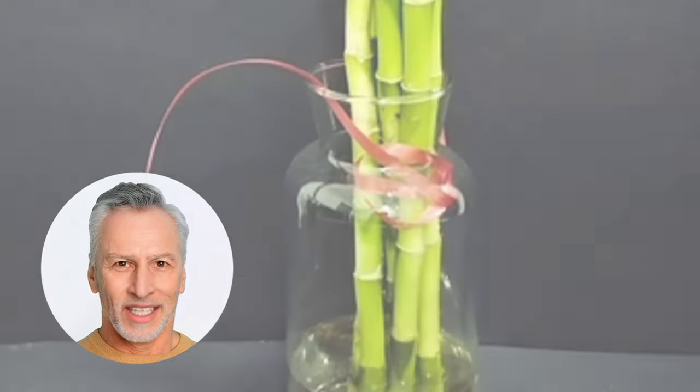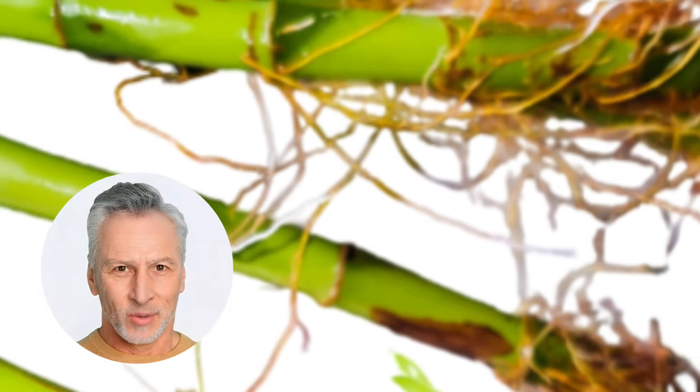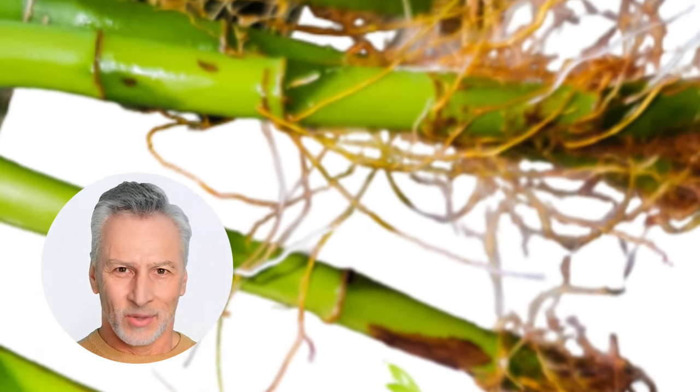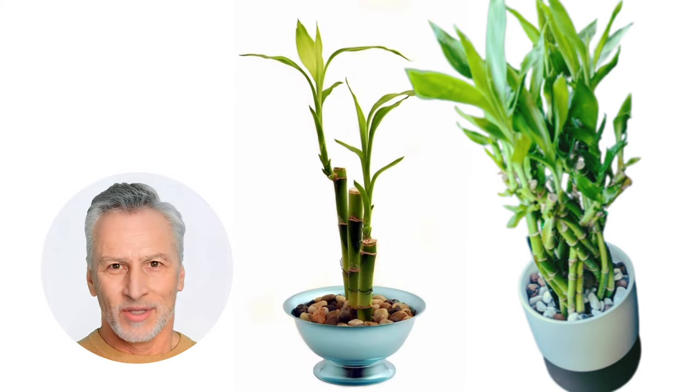Step five: provide optimum propagation conditions — keep the water fresh, provide filtered light, and maintain slightly warmer temperatures to encourage root growth. Step six: transfer your rooted lucky bamboo — once the roots have formed, transfer your lucky bamboo to a clean vase with fresh water and decorative pebbles for added support and aesthetics.